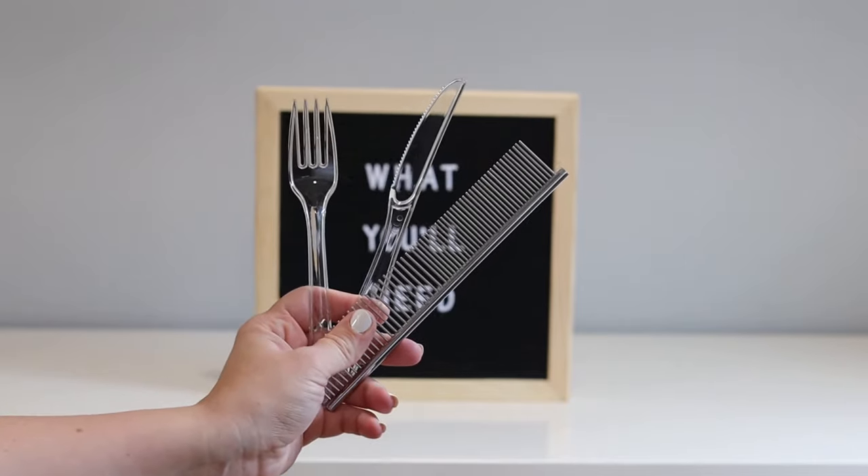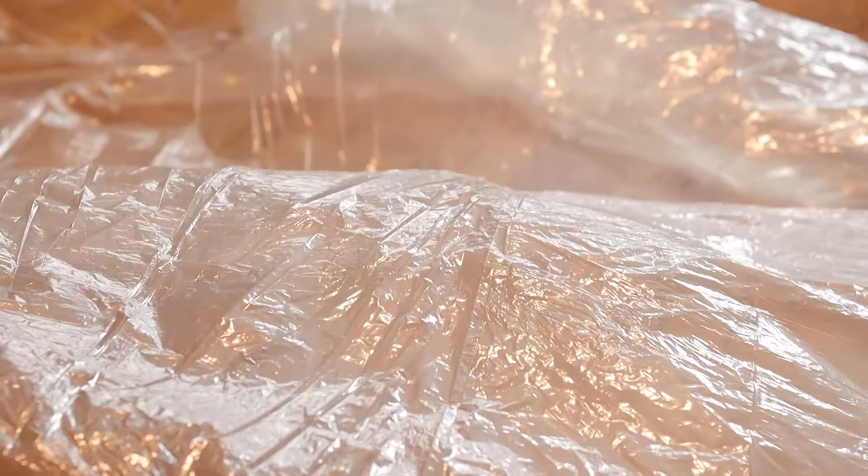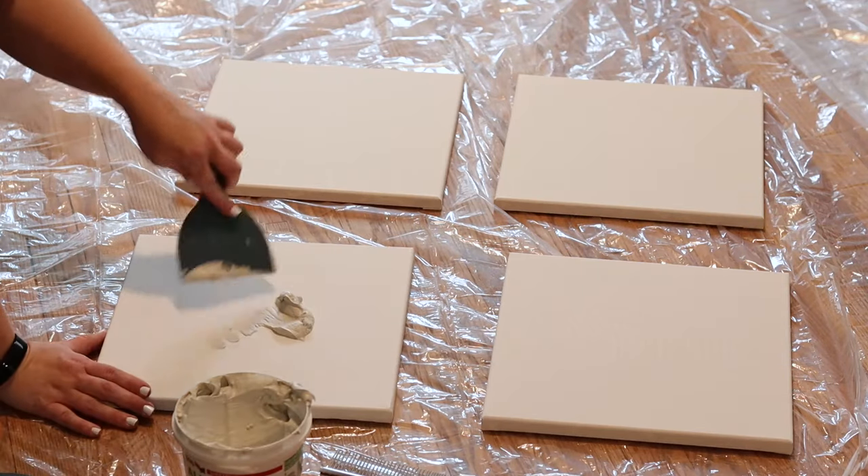Before you start working, it's important to always protect your work surface. I've skipped this step one too many times and trust me, you will regret it. Now we're ready to get to work.